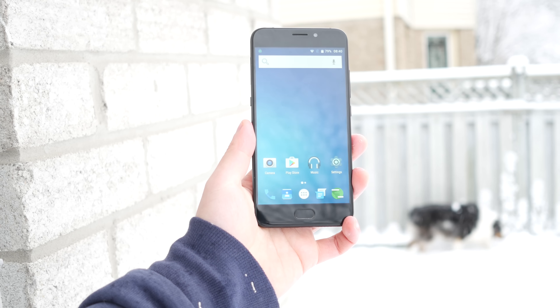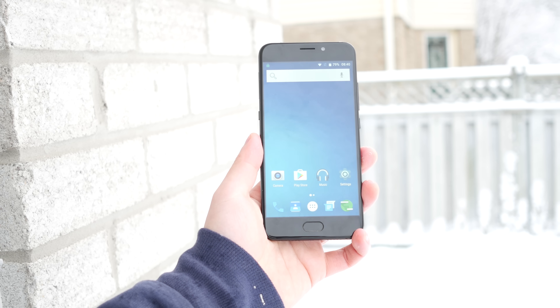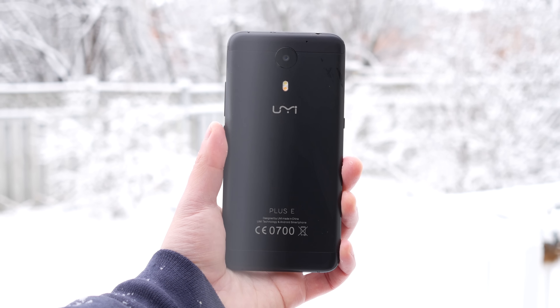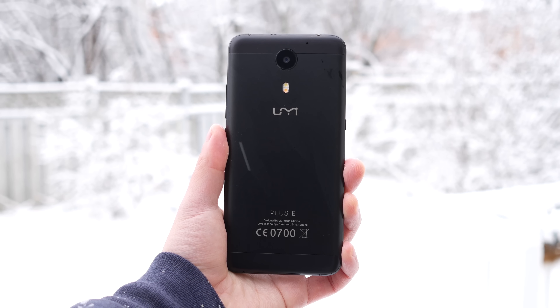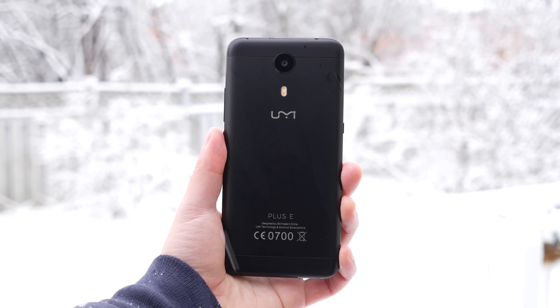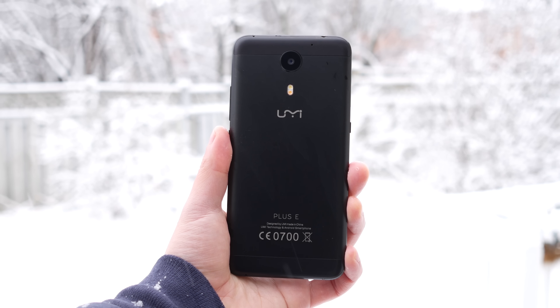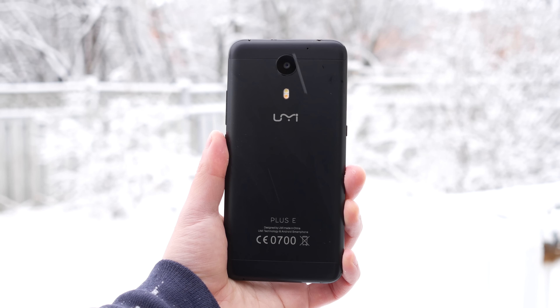The phone is big-ish. It's not too wide, about the same width as the UMI Super, but it is pretty tall, so it's hard to reach the top with just one hand. On the front, we have the home button at the bottom, which doubles as a fingerprint sensor. If this phone was just made in regular silver or even gold it would look really ordinary, but making it onyx black was a genius move because this phone looks really, really good in this color. One thing I do dislike is that the top and bottom strips are a different shade of black compared to the body, which makes it a tiny bit uglier, but nothing too great.